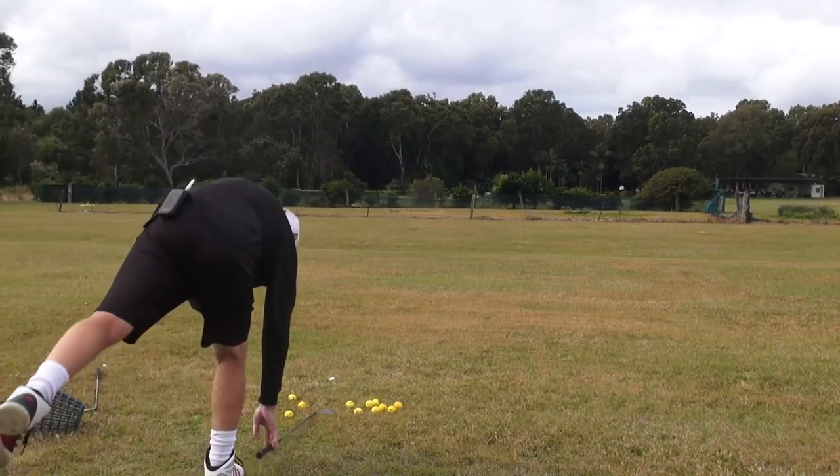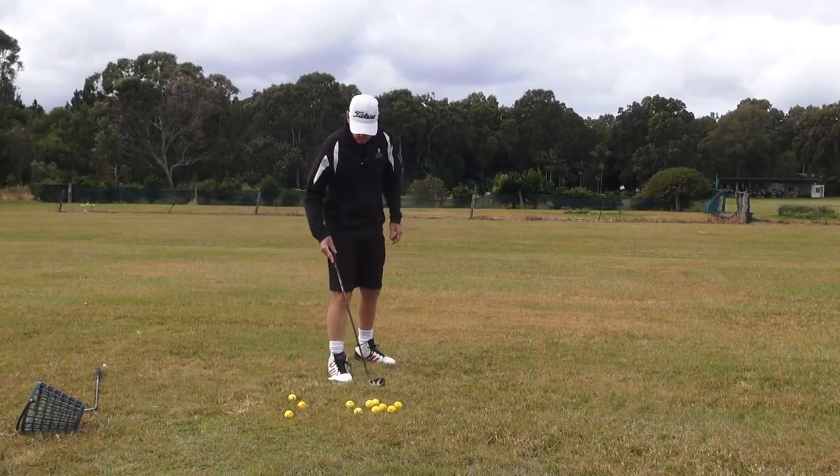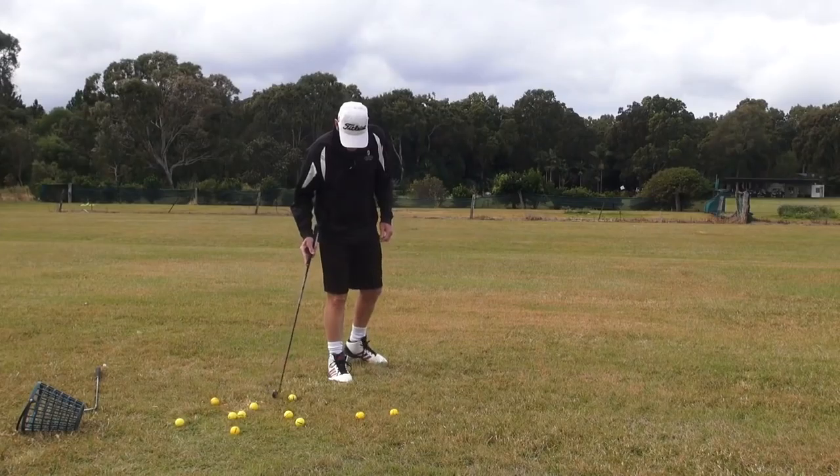Hey guys, G.H. Welcome to a windy and soon to be a wet practice tee.